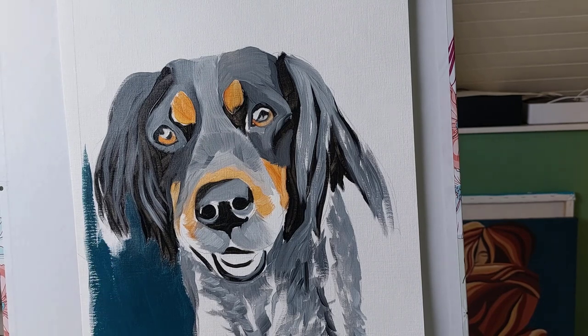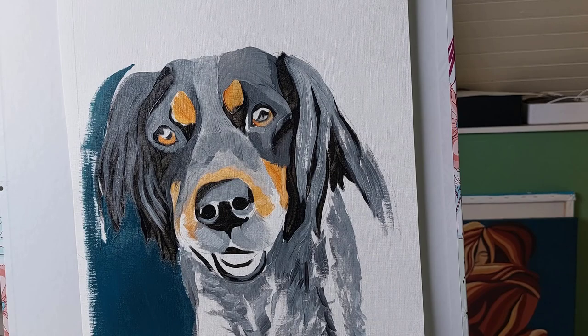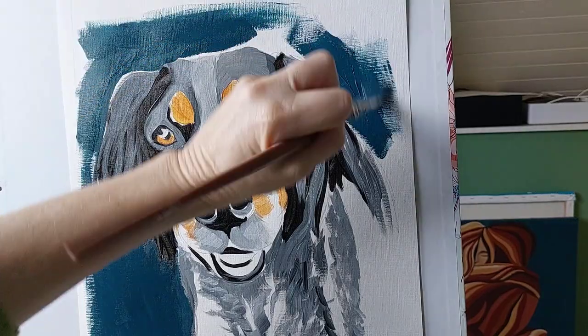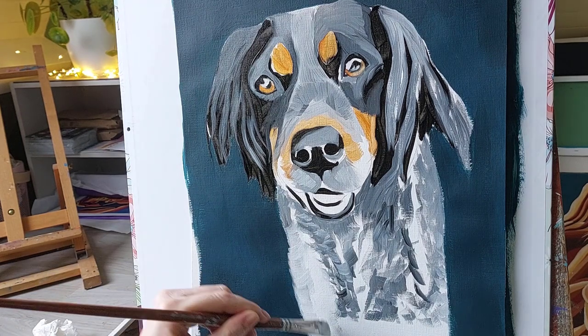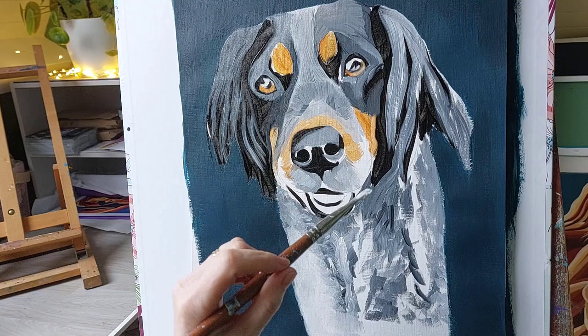I opted for this lovely greeny blue because I found it really brought out the warm orangey brown in the eyes and in some of the fur. Blue and yellow are opposite colours on the colour wheel, so this is a good option to really make some of the colours in the painting of the dog stand out.